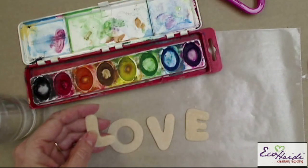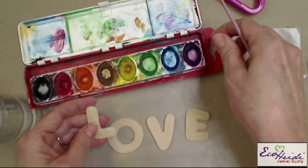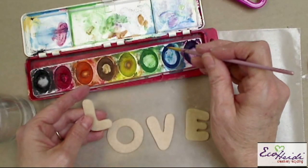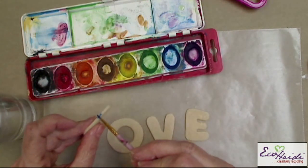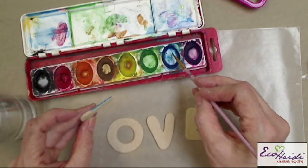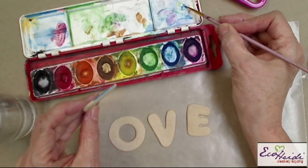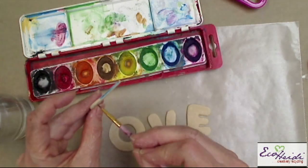Now I'm ready to paint. I'm just using my well-loved watercolors — it's a very inexpensive box that's been used and used. I'm going to put some blue on the edges. Now, if the watercolor is not sticking, I have a little bit of dish detergent. If you dip your brush in the dish detergent — that's my secret — and bring it back into the color, it helps it to stick.